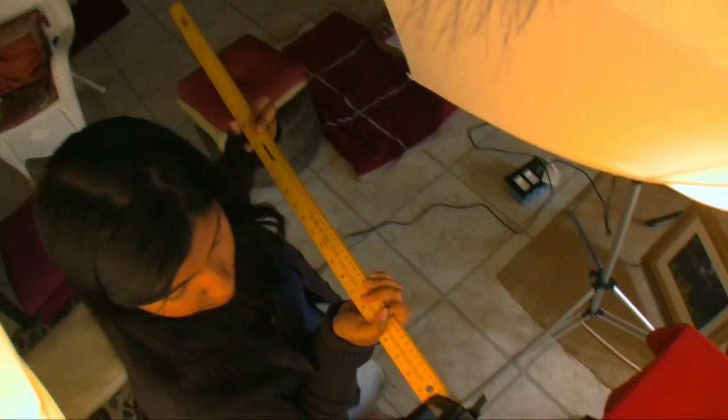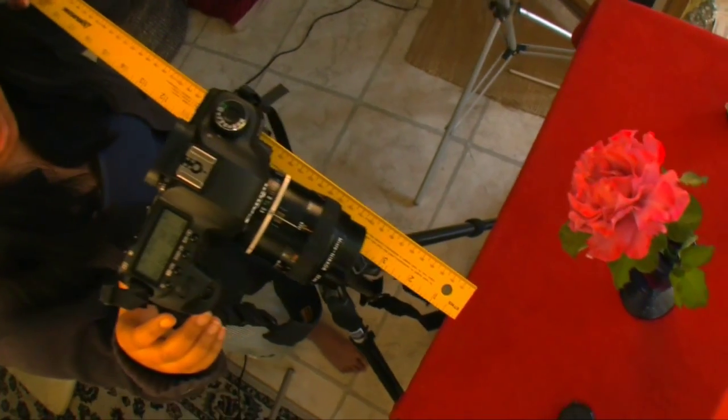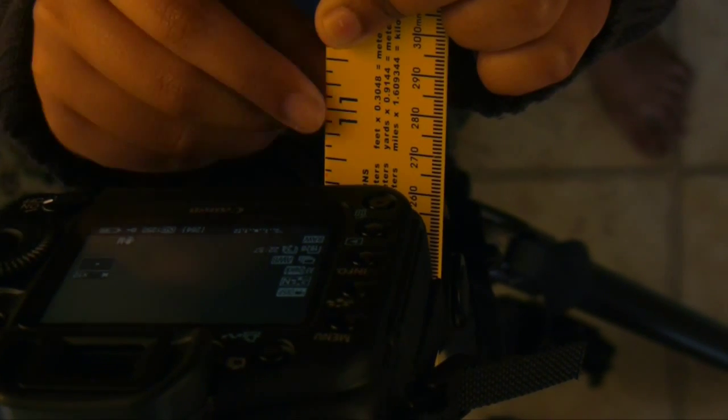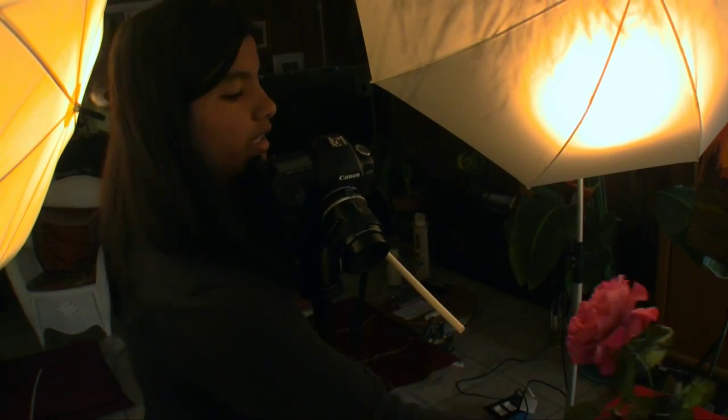Then turn the live view on. Use a ruler and slide it through until the ruler comes into focus, or until the edge of the ruler specifically comes into focus. Then mark the position at which the edge is focused from the rear of the camera. Take a thin PVC pipe and mark it, then cut the pipe a little bit longer so you can hold it at this length. I know at this plane everything will be in focus, so I move my flower up to that point. The flower is now pretty much focused. To fine-tune this, I can adjust my focusing ring.